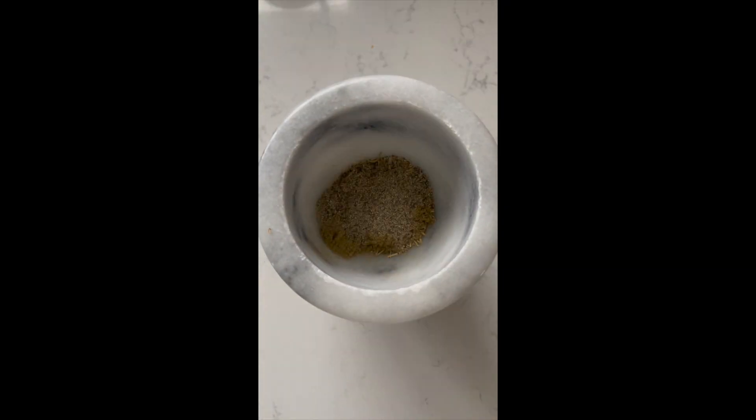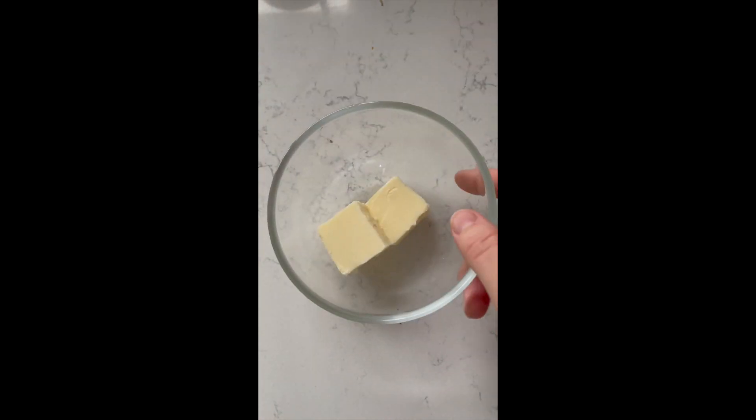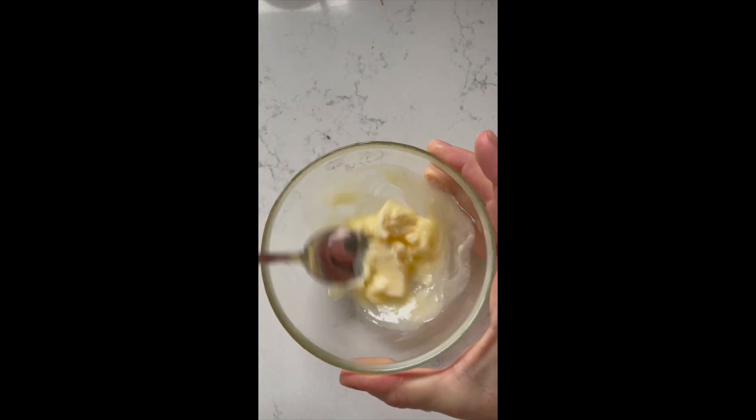Herb roasted whole chicken. Start by prepping the spices — add salt, pepper, sage, and rosemary to a mortar and crush it with a pestle until it almost turns into a powder.